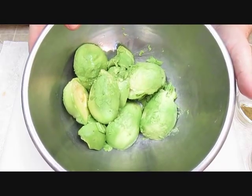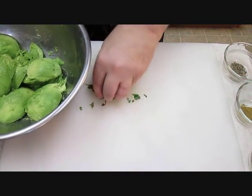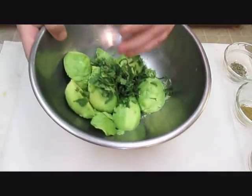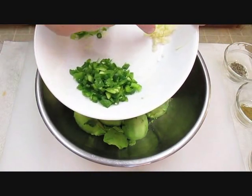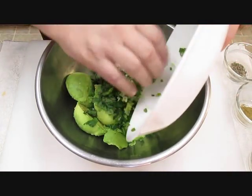Now here I've already got four peeled avocados. We're going to go ahead and add the cilantro to this and start mixing up all of the ingredients to make our guacamole. Now here we've got julienne jalapeño, we've got chopped garlic, and we've got some scallions. We'll just add that to the mixture.